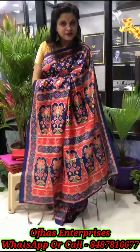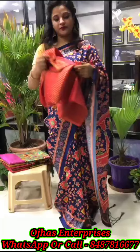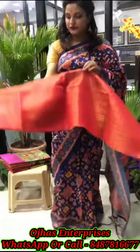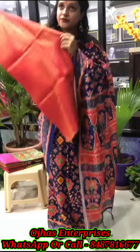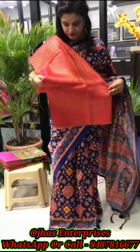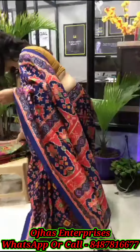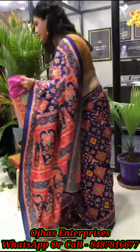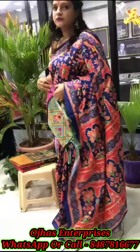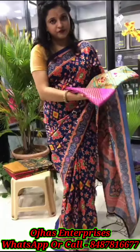The blouse is a Banarshi woven fabric, which comes in contrast with a two-tone effect — show the other color also. She is showing green with a pink blouse. Just show the saree only, don't open that. It comes with a separate blouse.